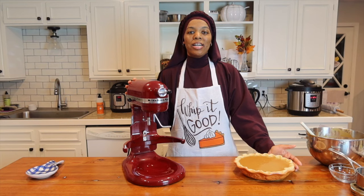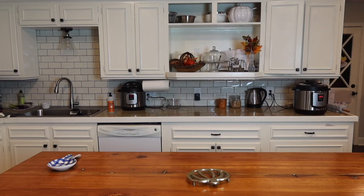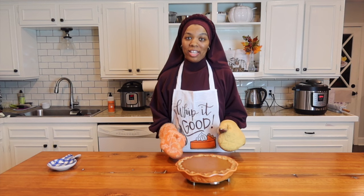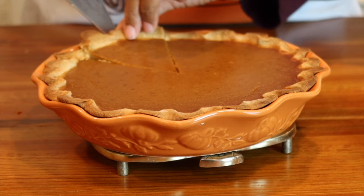Now we're going to bake this in a 350 degree oven for about an hour. It smells so good. And as much as I want to cut into it right now, you want to let it cool for at least 30 minutes.